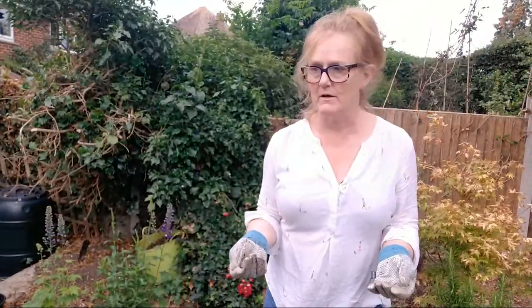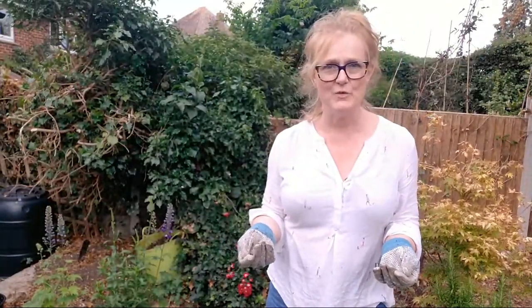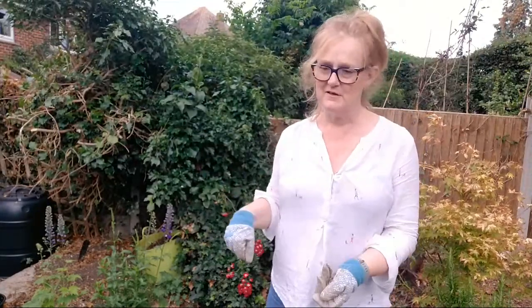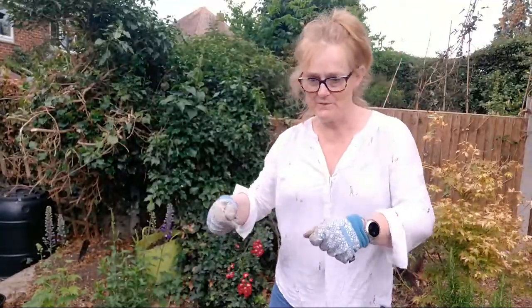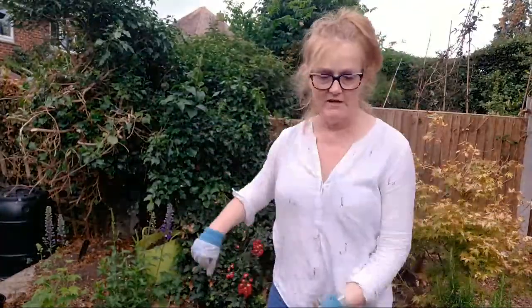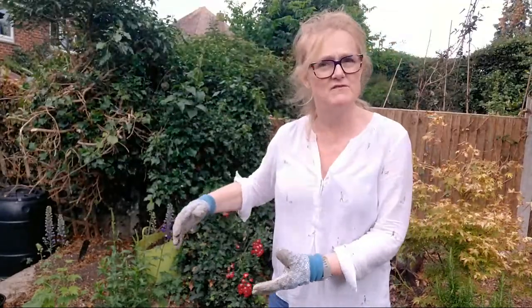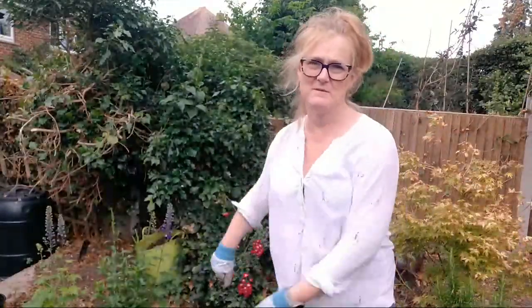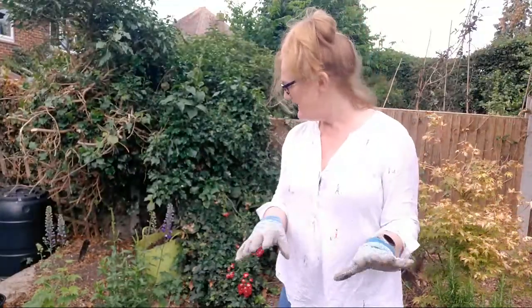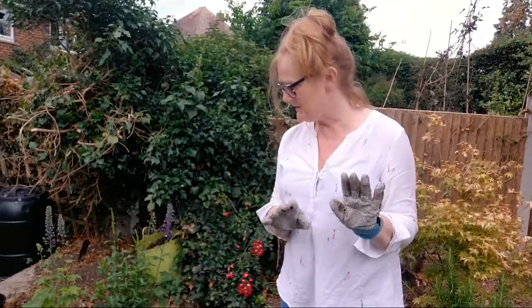I have filled a wheelbarrow up full of mulch. Another reason why I'm not a gardener - it is physically hard work. Getting the wheelbarrow out, wheeling it around to where the compost heap was, getting the shovel, digging it - and I couldn't get the wheelbarrow close enough to the compost heap, so I was just doing that throwing thing and hoping it was making it into the wheelbarrow.